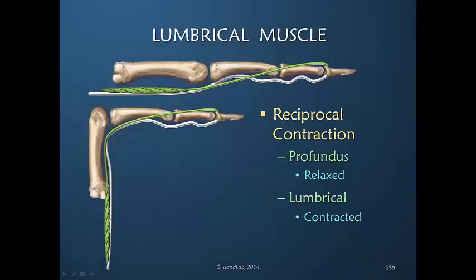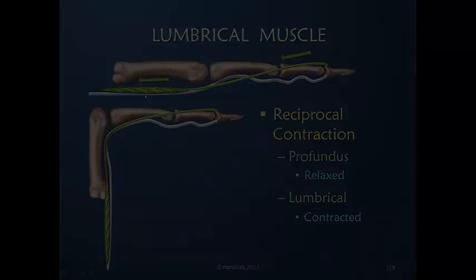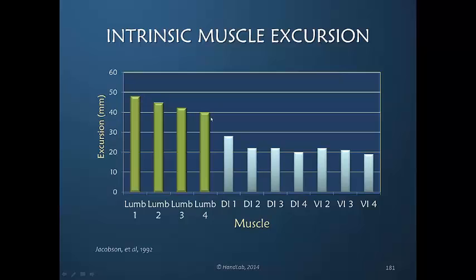In this example, with the MP joint extended, the lumbrical contraction is shortening the muscle and therefore is pulling the entire structure proximally. The excursion of the lumbrical is significantly greater.